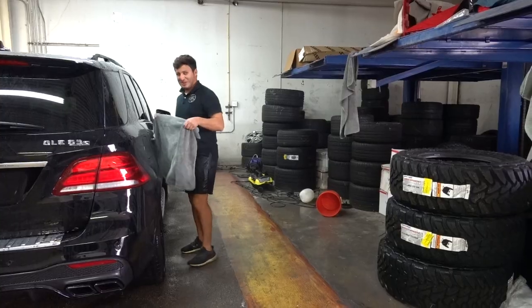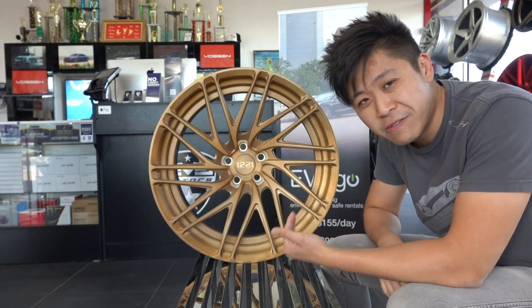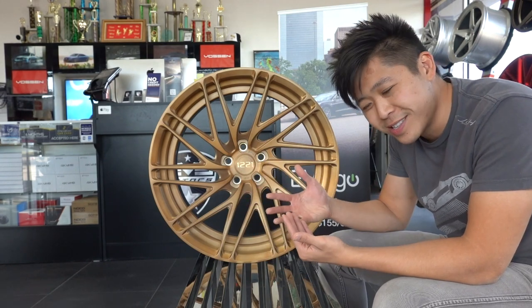Look at this — quick little wheel unboxing. 1221 wheel. This wheel design is called a 5-4-4-5 design, so what you get is this cool mesh design that's twisted. Another twisty design, really cool. Adds nice twisted things.